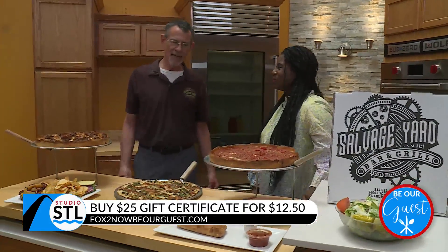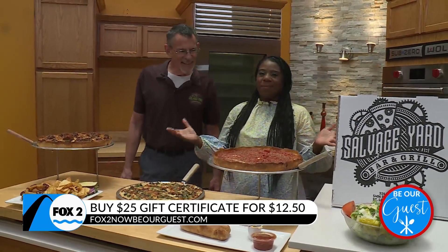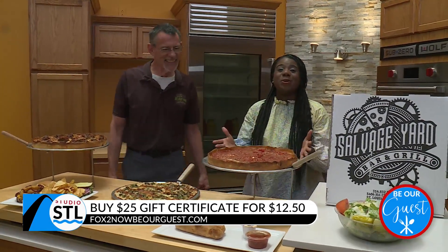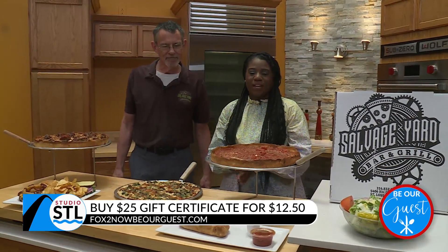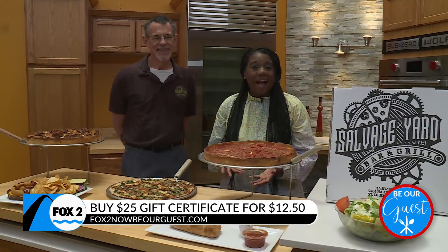Three and a half years later, it started, and here we are. You are making so many people happy. Everybody in our kitchen has been walking by like, the pizza's here and it smells so good. St. Louis, we're inviting you in to be our guest today, where you can actually purchase a $25 gift certificate for just $12.50 to go enjoy some Salvage Yard yourself.